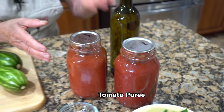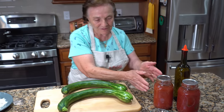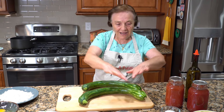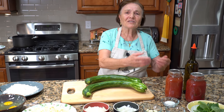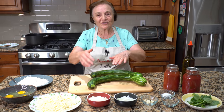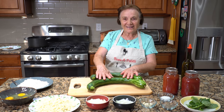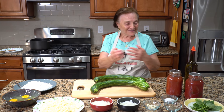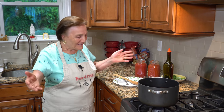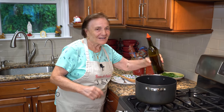The salsa I make myself. So now I have everything. I have to make the salsa first, and then we slice the zucchini. Okay? Just follow me. All right, everything over here. Now I start.